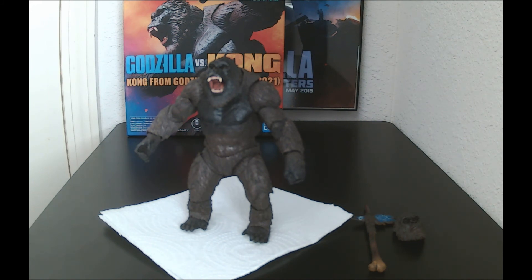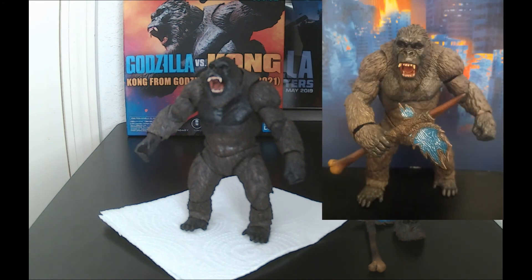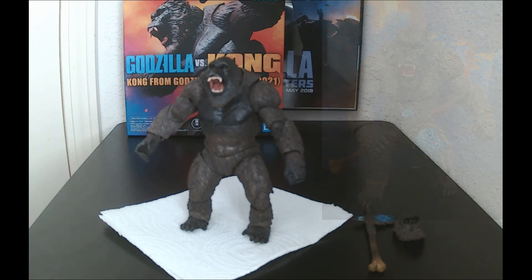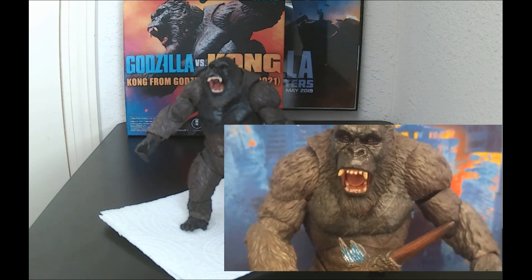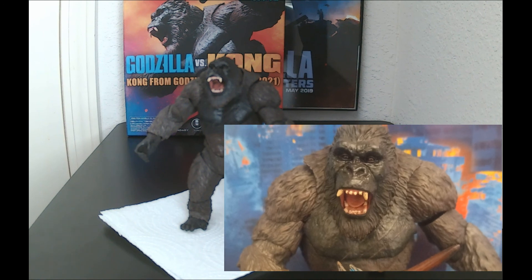I hate doing long videos, so this one won't be that long. I really do like this Kong SH MonsterArts figure — probably the best one out there besides the NECA Classic Kong. I really enjoy this figure, and it's also one of the last SH MonsterArts collectibles I'm ever going to have. Overall, I really do enjoy it. The detail is the best part — the way he looks, the interchangeable heads, the alternating fists you can use. You can even pose them in an actual gorilla pose.